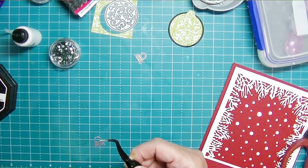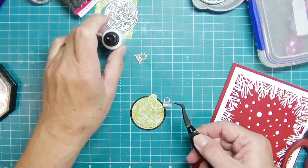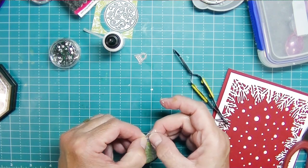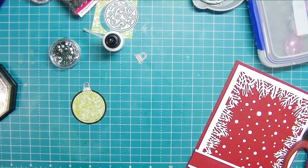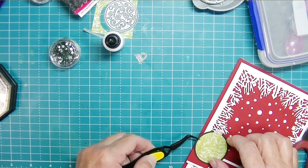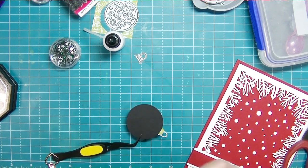I took the little topper and die cut it in white, then just heat embossed it in silver. I used my tweezers to push it into the ink and then dipped it in my embossing powder - and that completes that little ornament. Up close you can see all the little scroll details, and I really like the way it looks with that little extra pop of color.